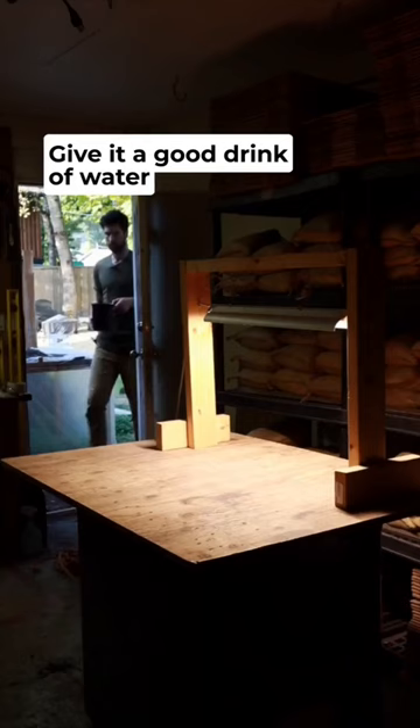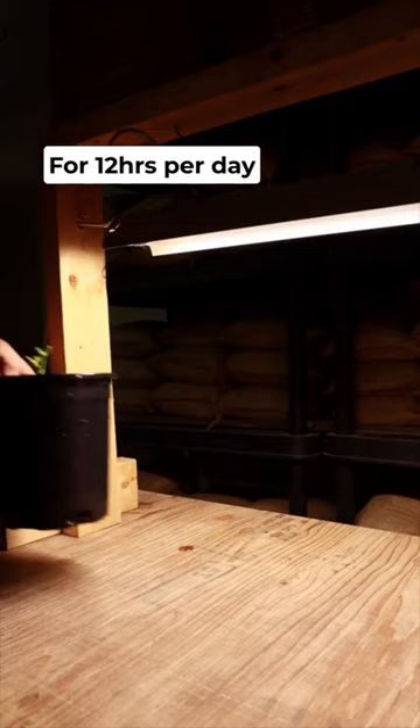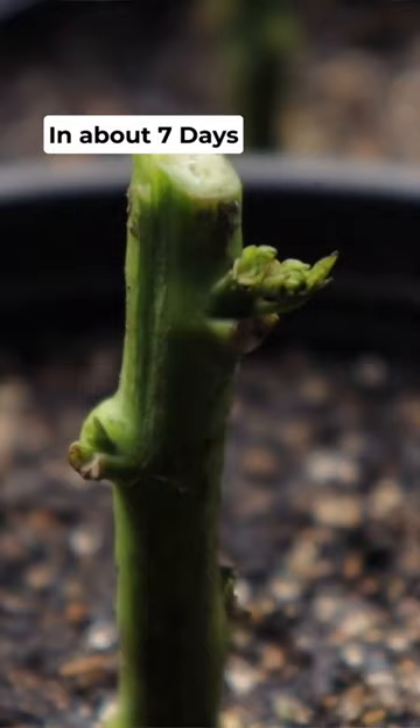And lastly, give it a good drink of water and then place it under a grow light for 12 hours per day in a room that's at least 70 Fahrenheit or 20 Celsius. In about seven days, you'll see the first bits of new growth and before you know it, it will be thriving and ready for next season.